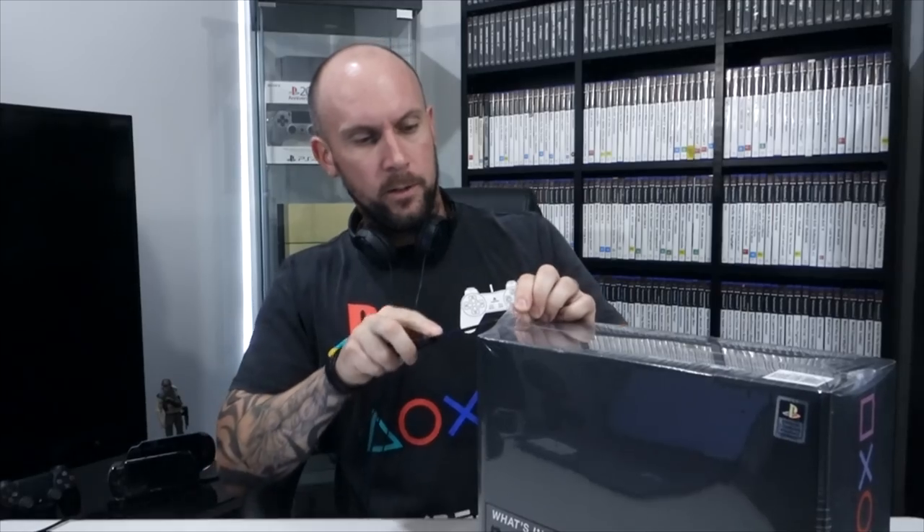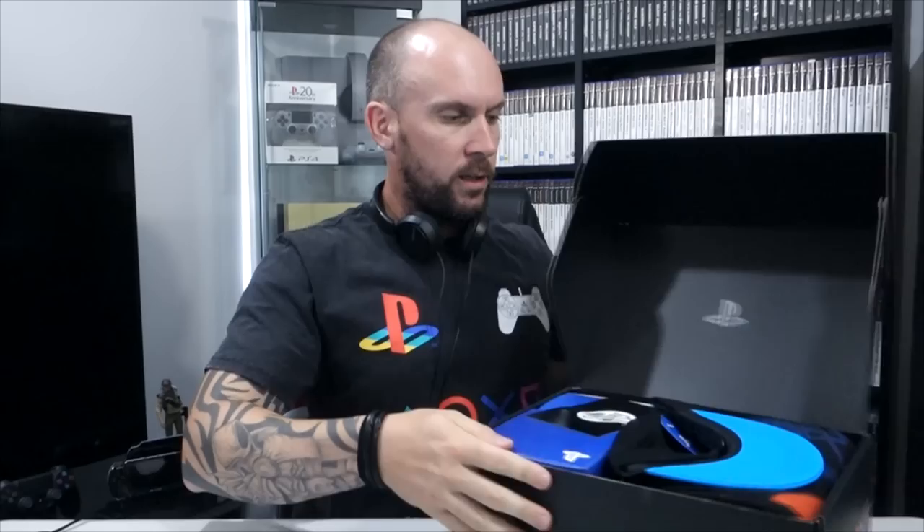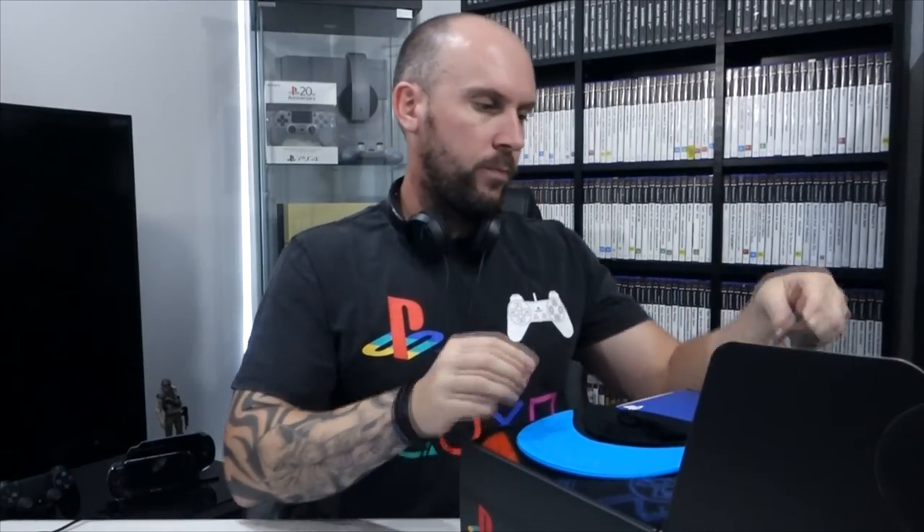Let's take this plastic off and take a look at the contents inside. It looks like it opens just from the front. Got the PlayStation logo just on the base of the lid there — that looks pretty cool. Built by Culturefly. There's also 50% off your first order from culturefly.com, which is pretty cool. I'll check that website out later.